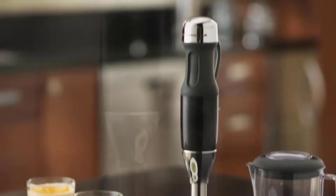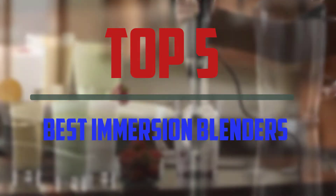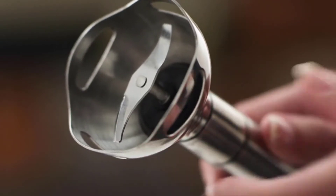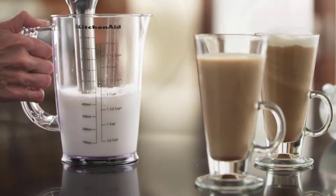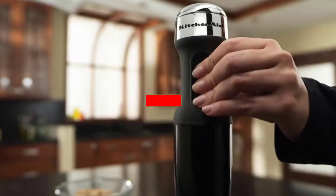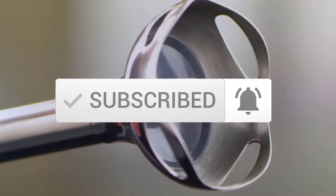Hello everyone, welcome to our new video. In today's video we break down the top 5 best immersion blenders that are available on the market. I tried to make the list based on their popularity, quality, price, durability, user opinions and more. If you need more information about these products, please check the link in the description section below. And make sure you subscribe to more videos. Okay so let's get started with the video.